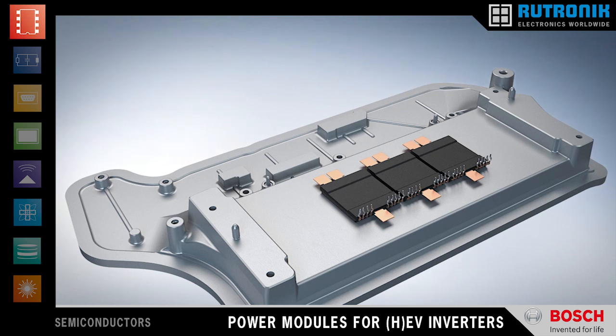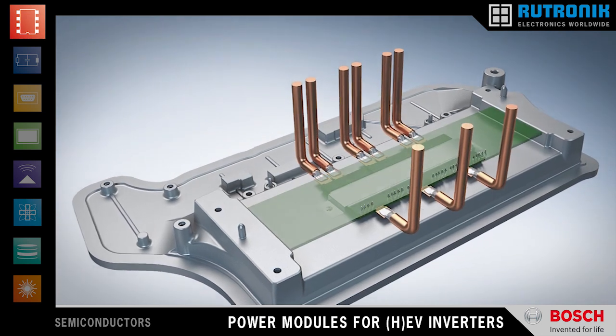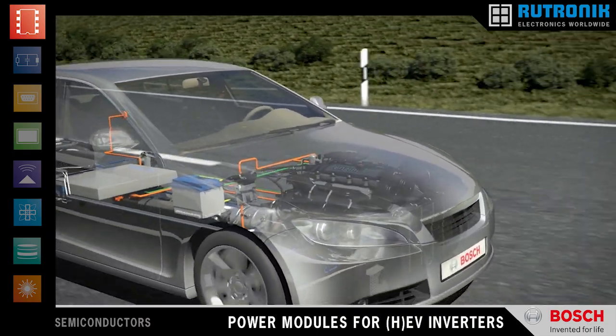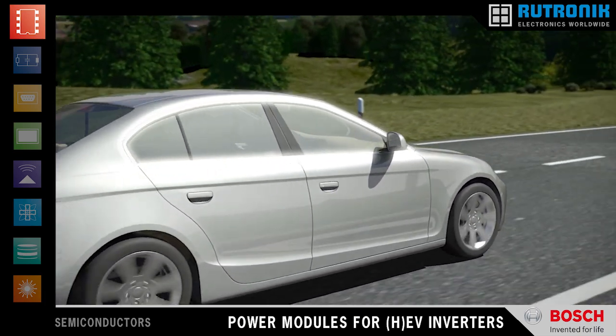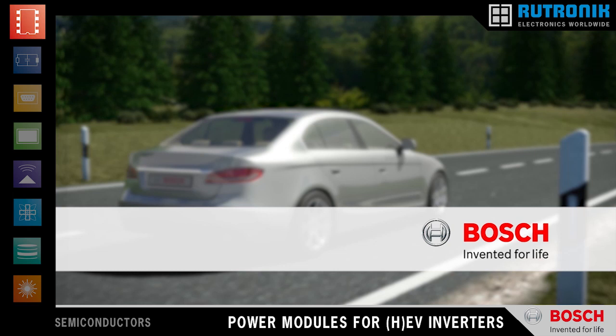The power contacts are designed for either welding or bolting down. The control contacts are prepared for soldering into the control PCB. The new Bosch IGBT half-bridge modules — a smart and innovative way to make your inverter unit significantly more compact and reliable. Bosch. Invented for life.